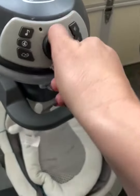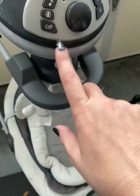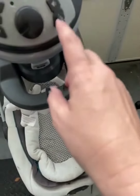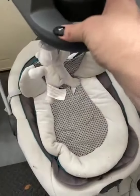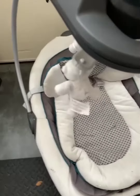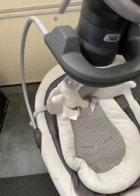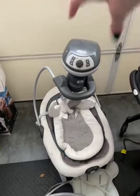I really like it because it has different modes where it'll go faster or slower, so you can control the movement. You can have music or white noise on it — it chirps like a bird, which is kind of random — and you can put the volume up or down. You can switch it to rock back and forth, keep it stationary, or have it twist back and forth, so you have a few different motion options.